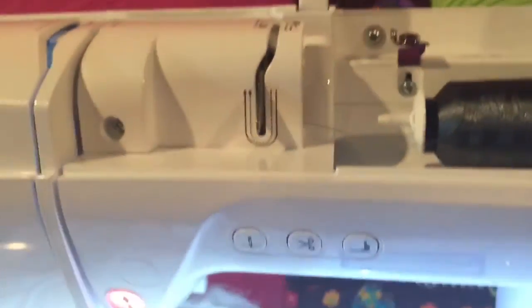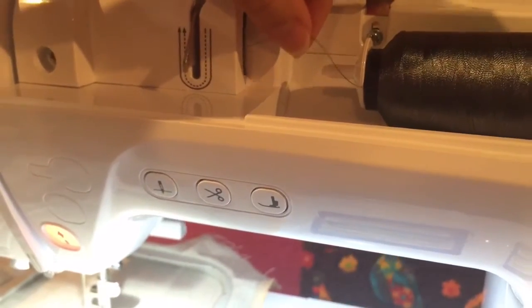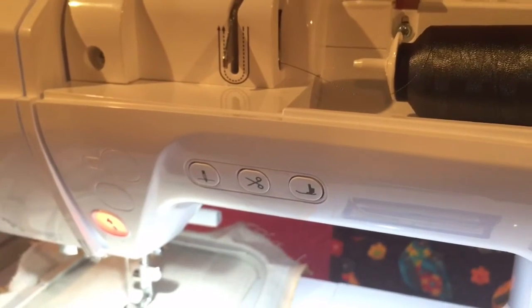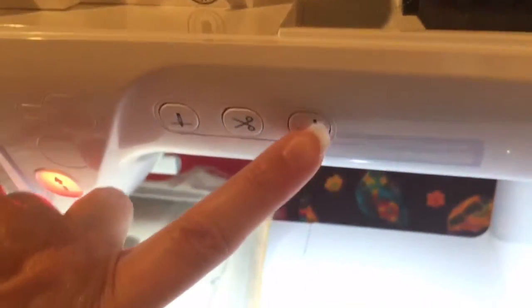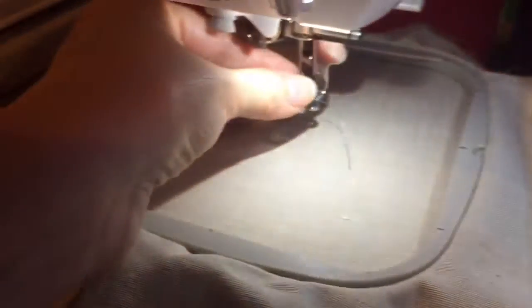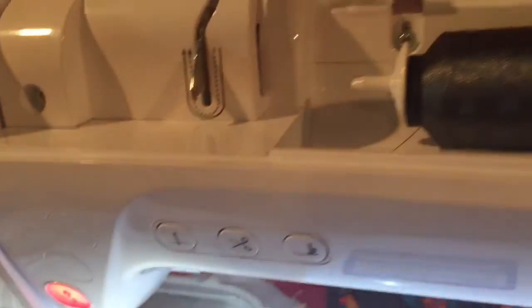When you're done embroidering, always make sure you don't pull your thread from the top. Some people think they'll save a little bit of thread by doing that, but it's actually a really bad thing for your machine and can damage it — your thread can get caught up inside. What you want to do is make sure your presser foot is up, then up here by the spool of thread go ahead and cut it. Then reach down by the needle, pull it, and it just comes right out. That's the best way to unload the thread from your machine once your embroidery is done.